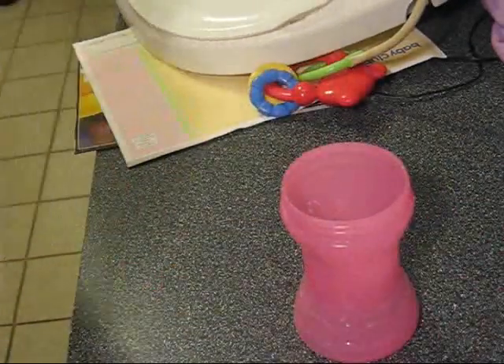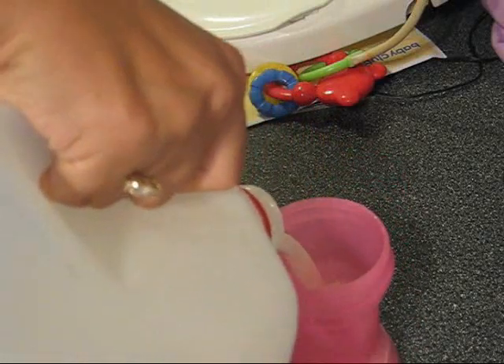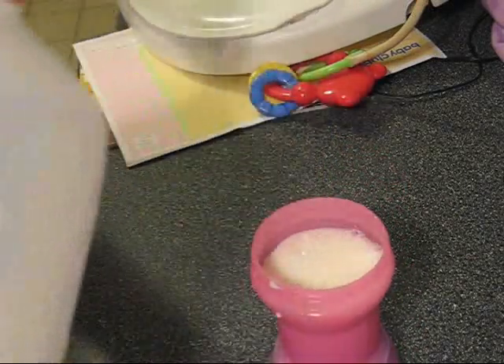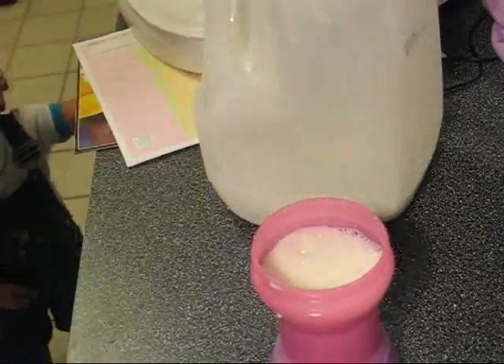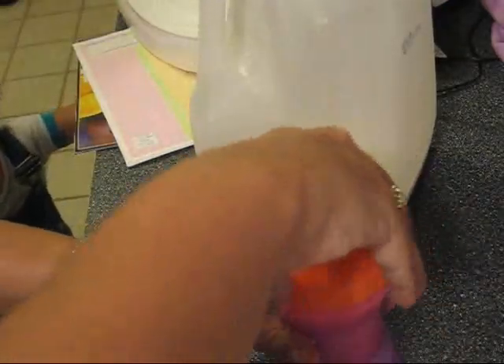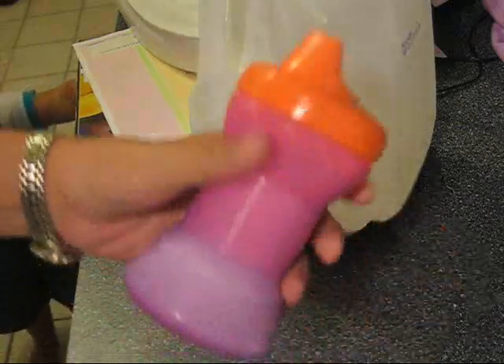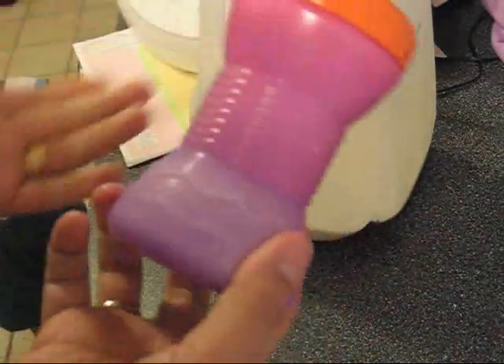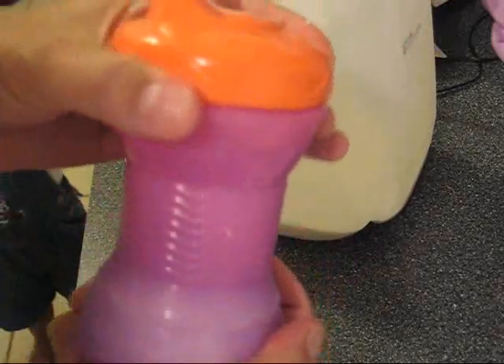When you pour the milk into the cup, it changes colors so that you know that the milk is cold. This way, if your sippy cup has been sitting out for a while, you will be able to tell if it is a fresh cup or if it is an old one and the milk has gotten warm.